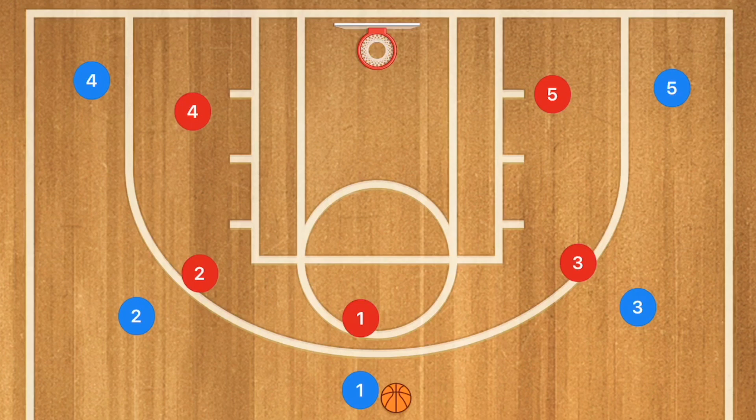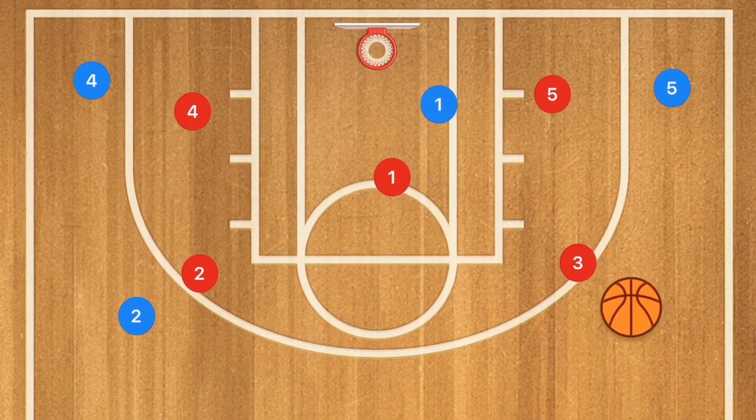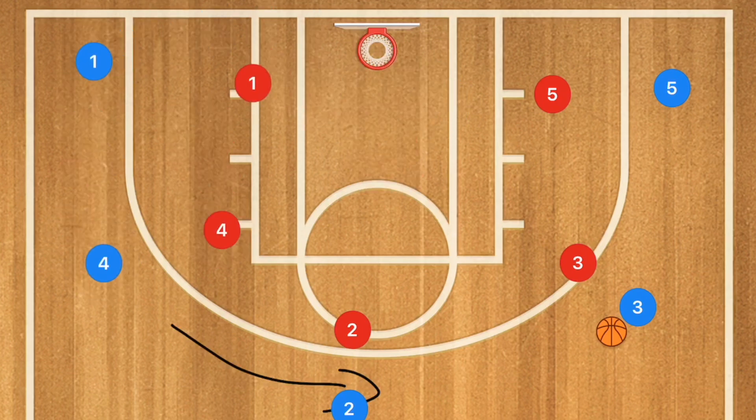Now moving to the 5-out offense, which tends to be the easiest offense you can run. You can run pass-and-screen-for, screen away, or pass-and-cut. Basically, player 1 passes to player 3 and has three options: cut towards the basket, set a screen for the player he passed to, or set a screen away to the player on the opposite side. If he cuts to the basket and is open, hit him for a layup. If not, player 2 fills the top, player 4 fills the wing, and player 1 fills out to the corner.